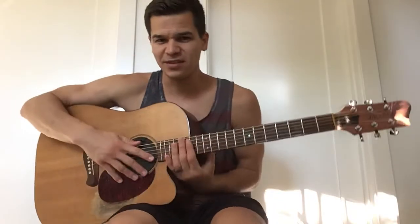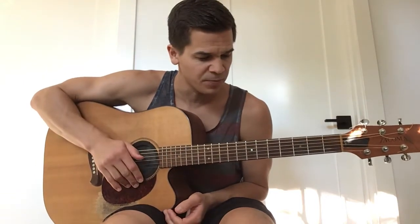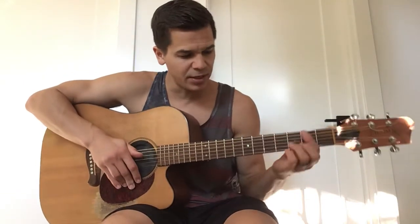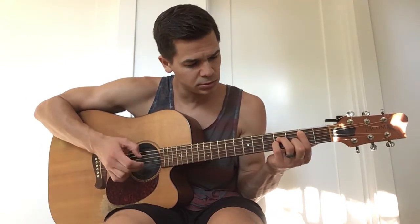What's up everybody? Val Topla here with another guitar lesson. Today I thought I'd do a lesson on just a beautiful chord progression in the key of B minor. Instead of playing bar chords, today I'm going to stay away from bar chords and what I'm going to do is play an open B minor, an A, G, and an E.